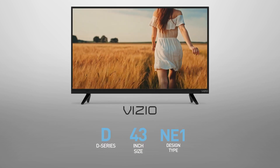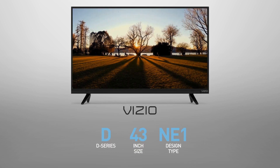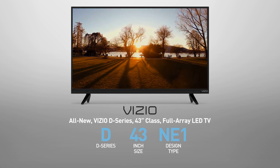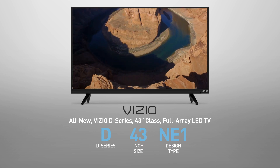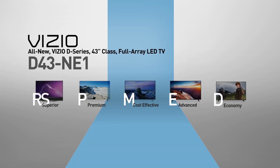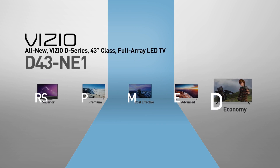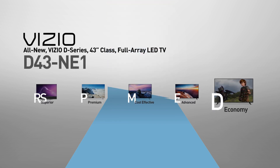The Vizio D43NE1 is also called, among other names, the all new Vizio D series 43 inch class full array LED TV. This model belongs to the D series, Vizio's economy line of TVs, offering satisfying picture quality for limited budgets.